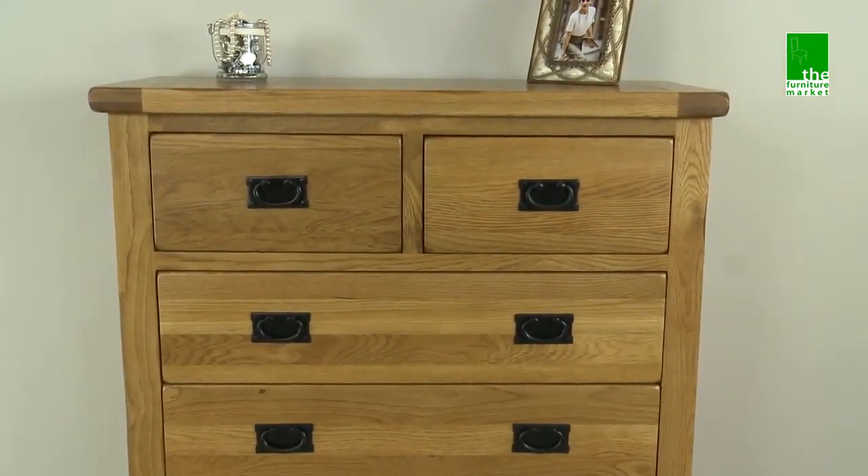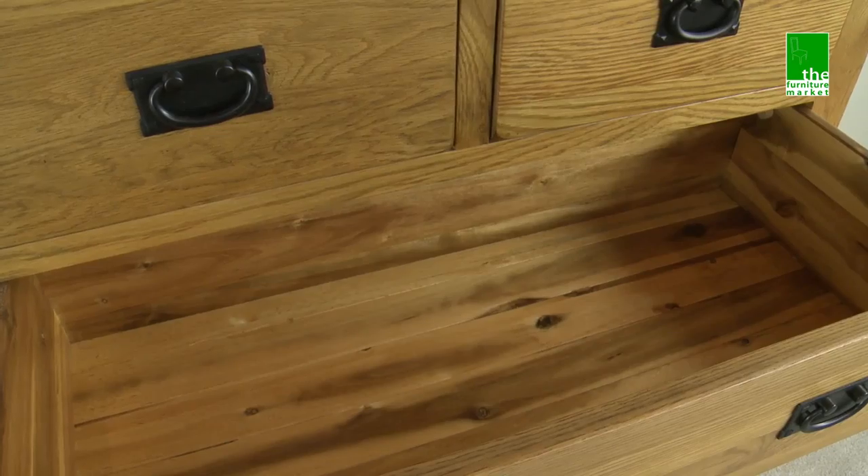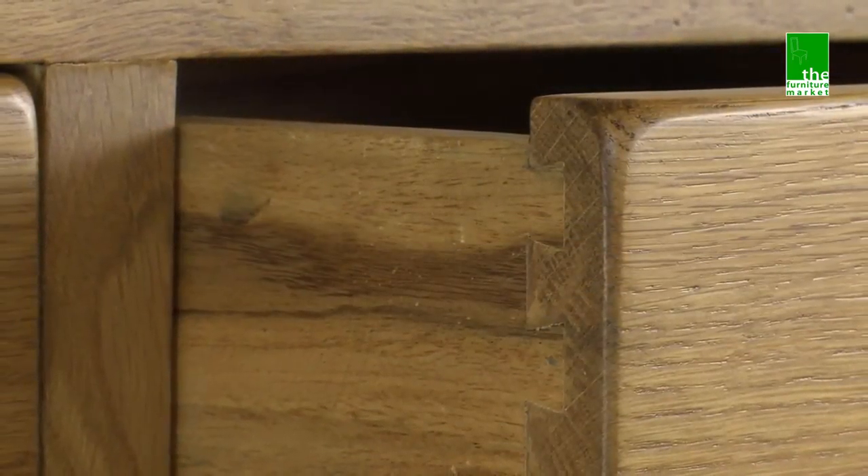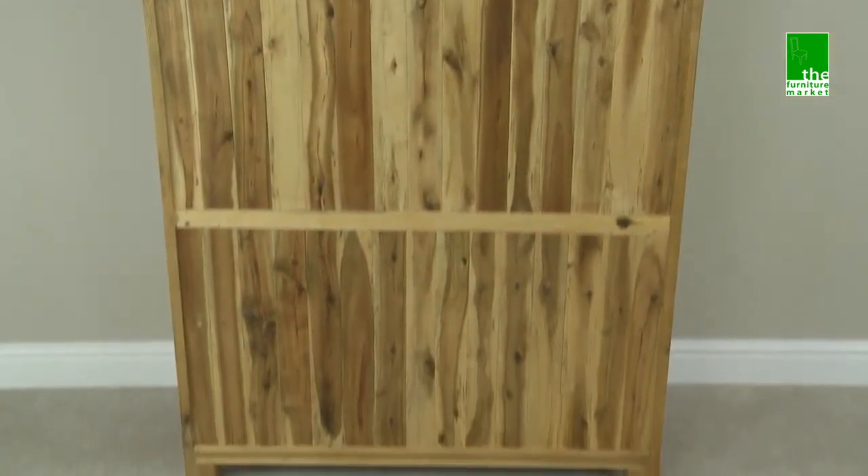Hand crafted using the finest cuts of North American oak, combined with solid hardwood for the interiors, using traditional methods such as dovetail joints on all drawers and solid hardwood back panels.